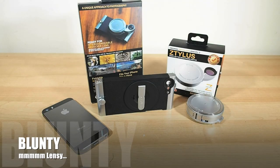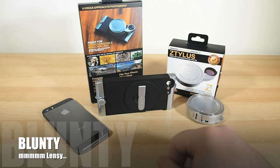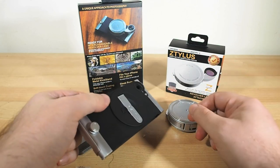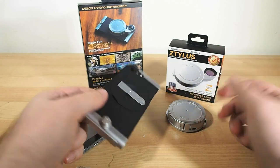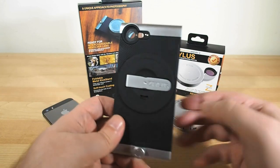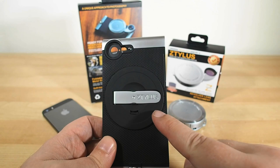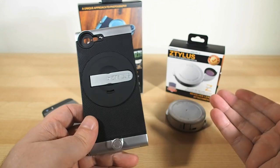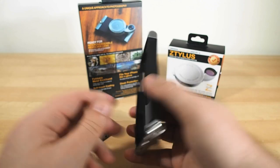Hello again, I'm Blunty, and the nifty gizmo on my review table today is called the Zetilus, which, if I'm honest, is a stupid name and a phonetic catastrophe. However, a rose by any other name would still attract bees, and Zetilus by any other name would still be a rather interesting approach to equipping your iPhone with accessory lenses.